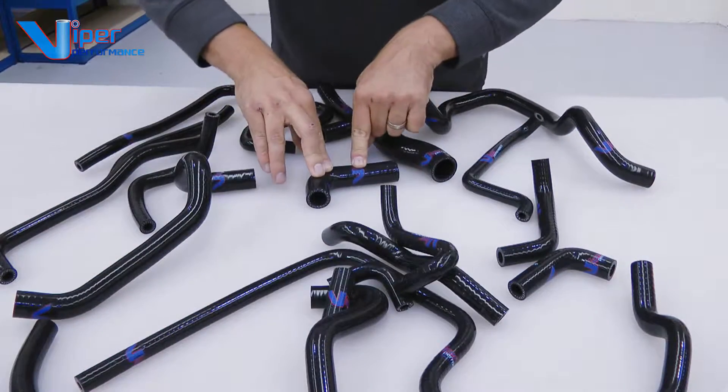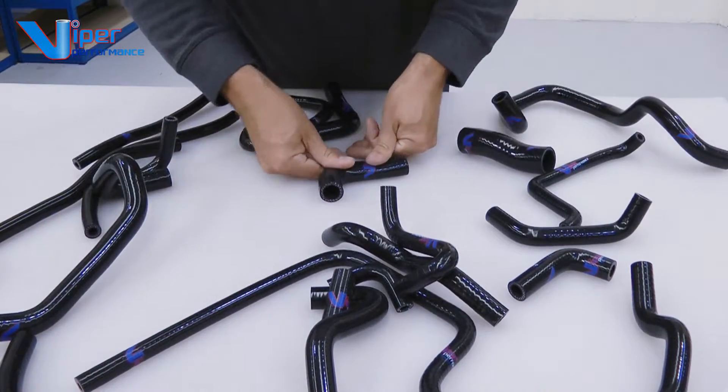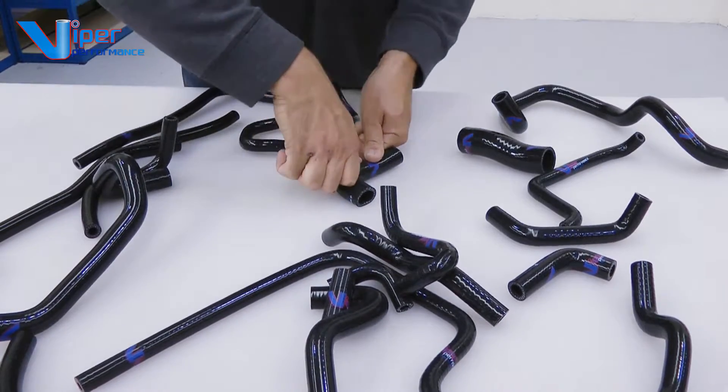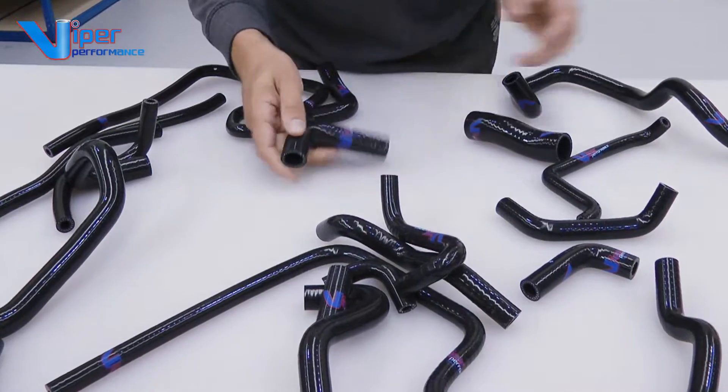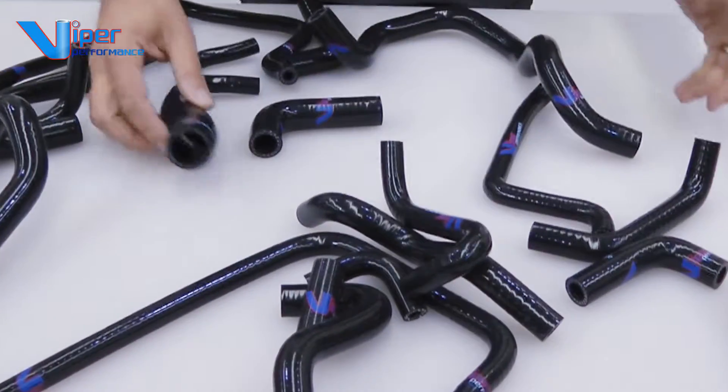We use a 70 Shore hard grade silicone. That just makes the hoses super strong. Take a look at this — I'm pressing down on the hose and it does not collapse, it does not kink. It's very stiff. That's the main difference with some of the really cheap ones you find on the internet.